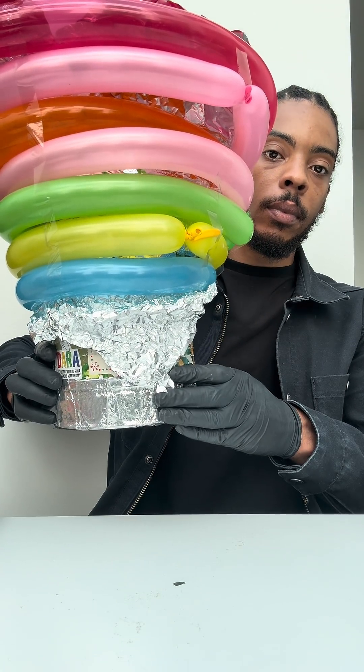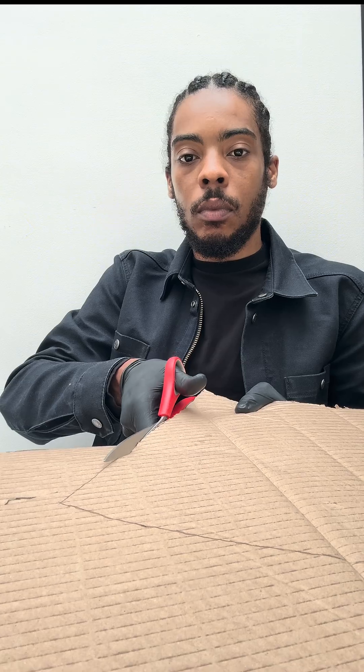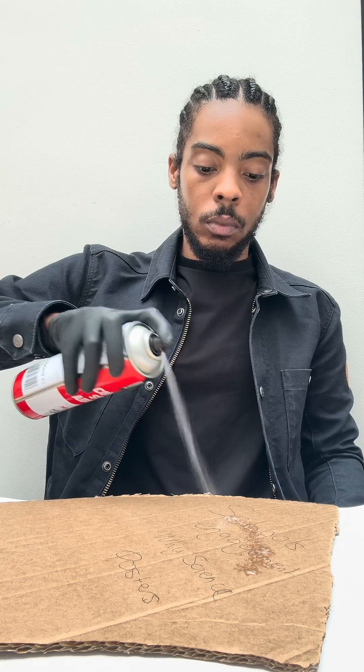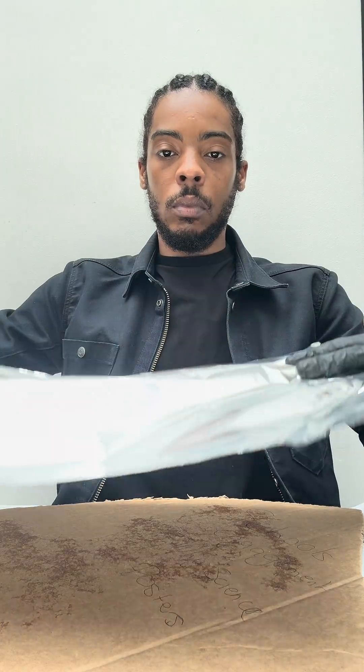This is a radio telescope I built using balloons and tin foil, with cardboard as a template. It can actually be used to see the Milky Way galaxy.